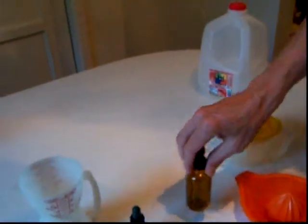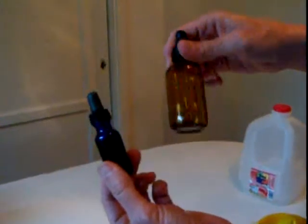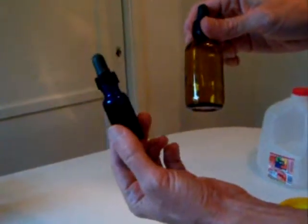You'll also need some empty eyedropper bottles. They should be cleaned out so that you can refill them with your various solutions. This one's amber, and this one's blue — either one will do.